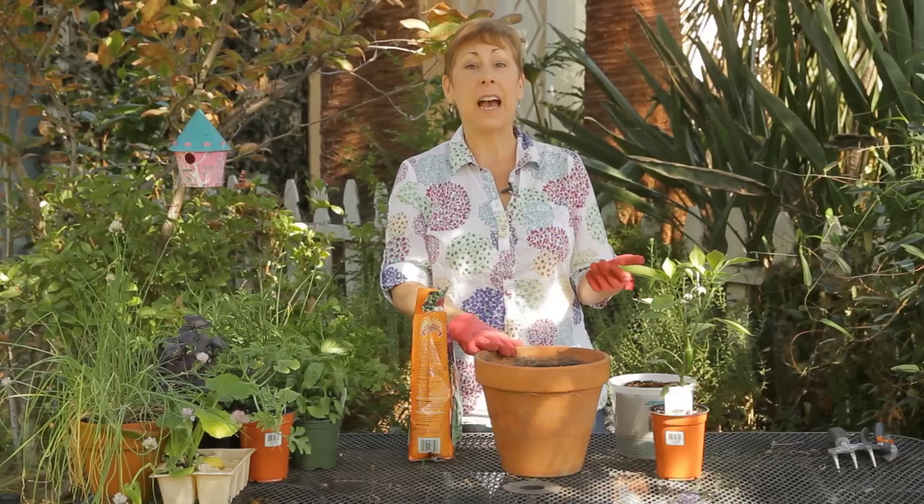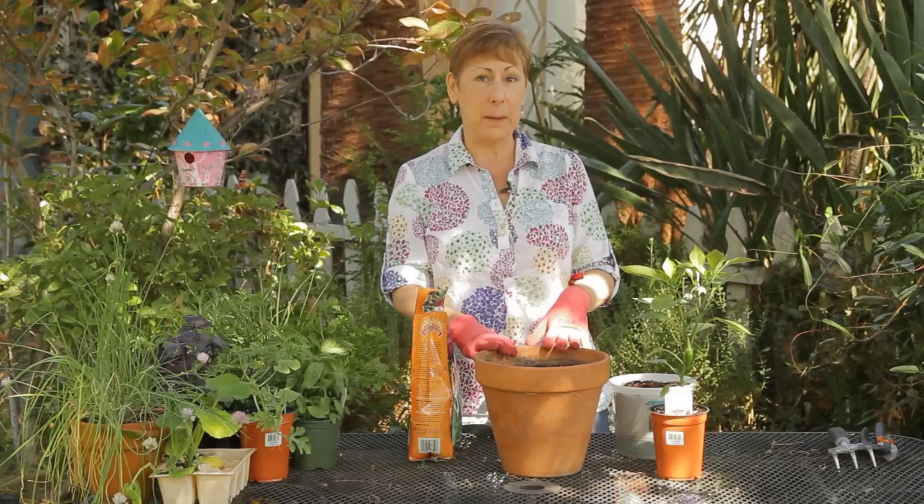Hi, I'm Angela Price from Eden Condensed Small Space Garden Design, and this is Garden Space. Today I'm going to show you how to plant a jalapeno pepper in a pot.